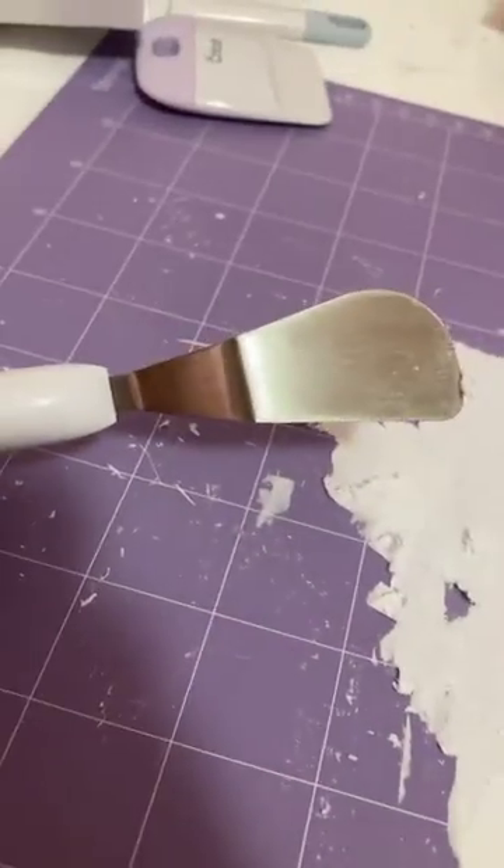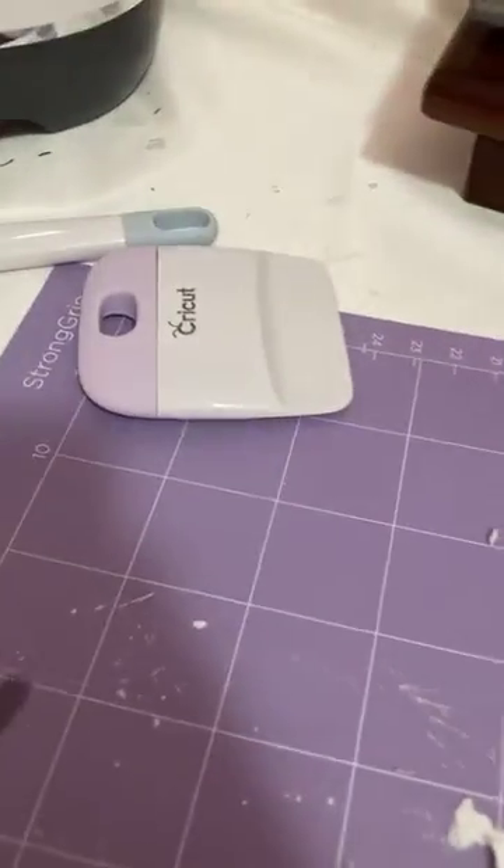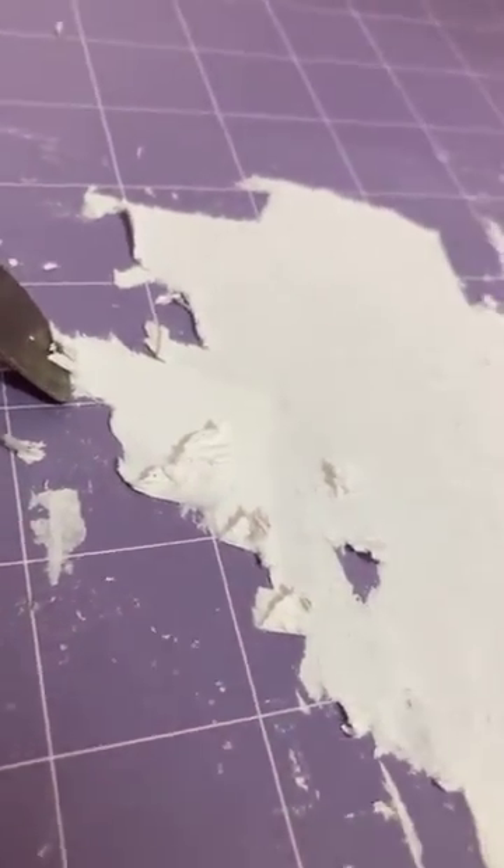I'm using my flat tool — the one you use to take the paper off — as my scraper right now, because my other scraper doesn't work well with this kind of situation. Sorry Cricut, I messed up your mat. I'm either going to buy a new one or clean this the way I need to. We'll see.